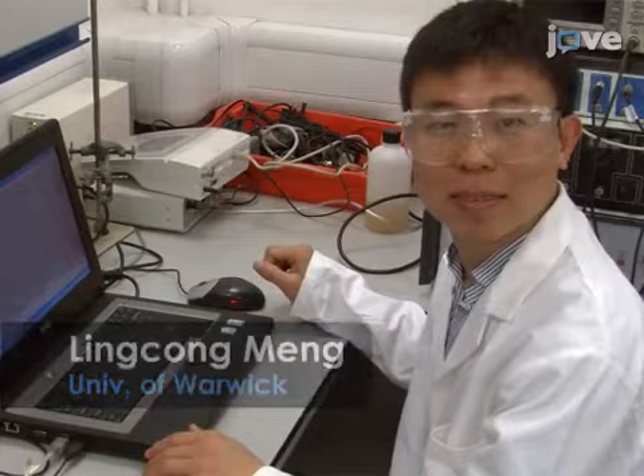Demonstrating the procedures alongside Tanya will be Max Joseph, a postdoc from my laboratory, as well as the PhD students Lin Sung Meng, Roy Mailer, and Zoe Ayres.